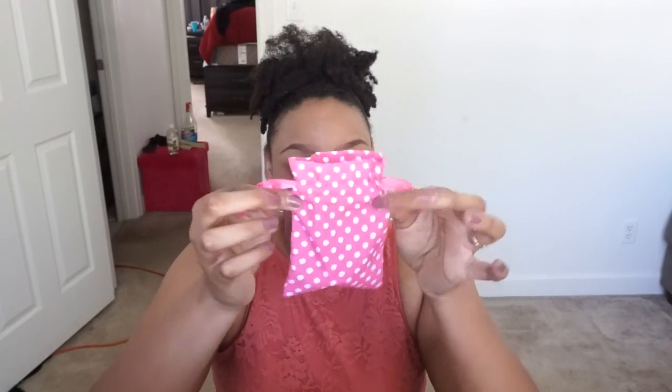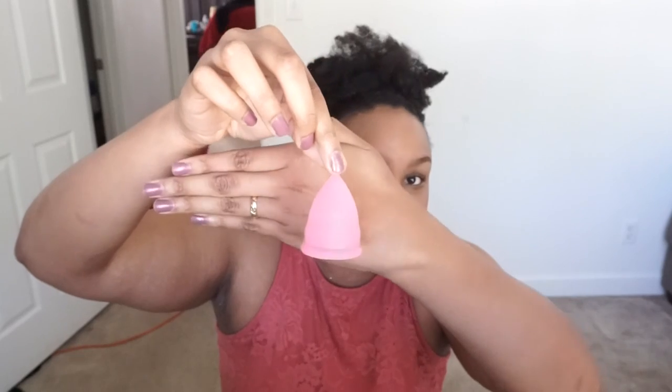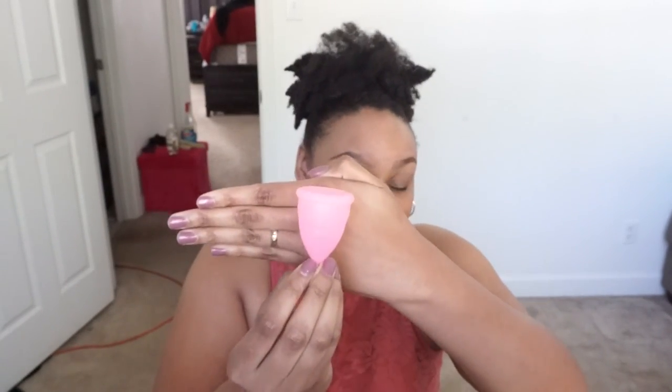It comes in this little box and it comes with this bag. Originally it comes wrapped up with some instructions and all that, but after you use it, it comes in this little cute baggie. I got the color pink in a small size — so this is it, this is the small size.